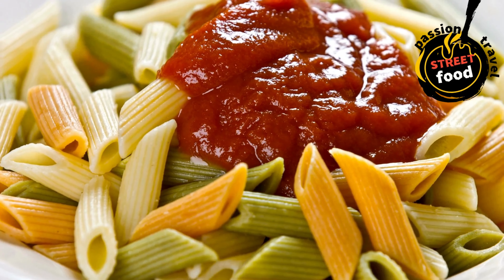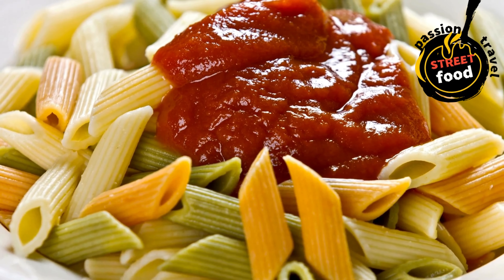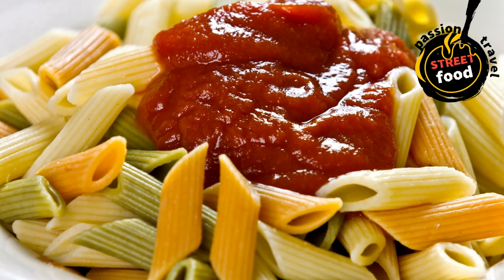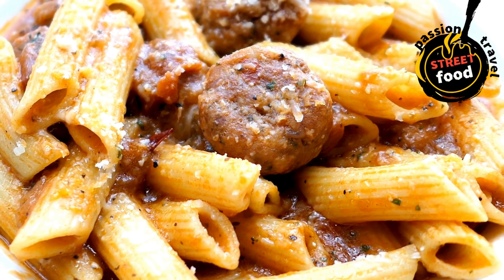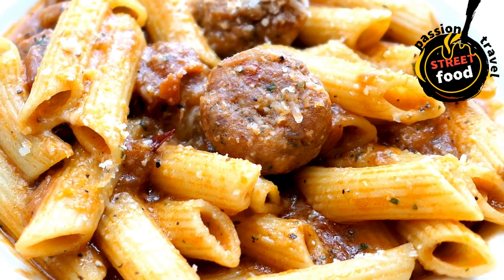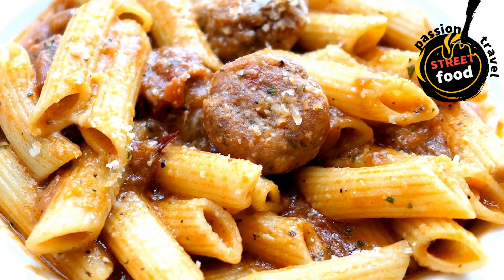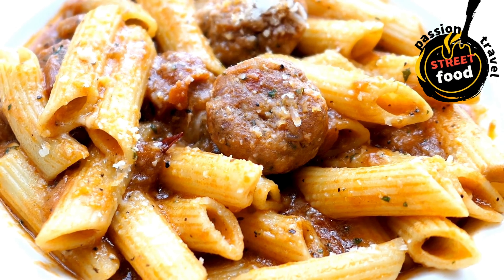Assemble the pasta box: take a takeaway box or similar container. Add your cooked pasta and pour your chosen sauce over it, mixing until evenly coated. Add any protein — chicken, meatballs, shrimp, tofu — and vegetables such as spinach, mushrooms, etc. Top with cheese (grated parmesan, mozzarella, etc.), seasonings, and any garnishes.